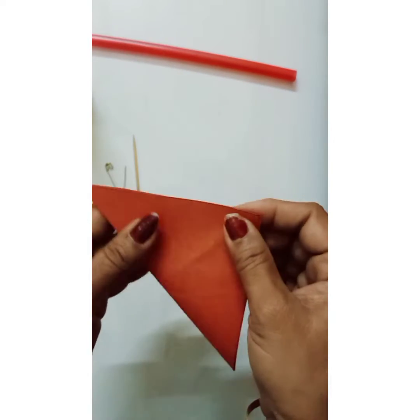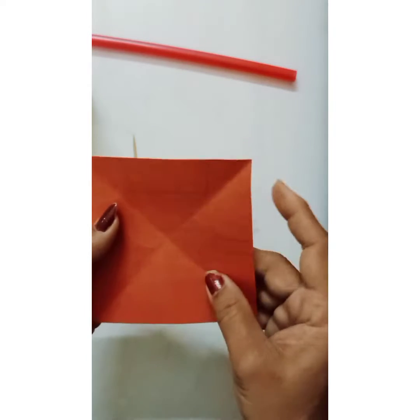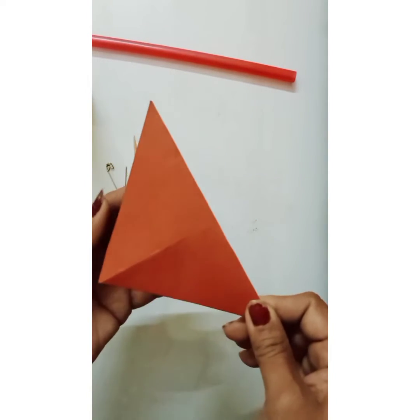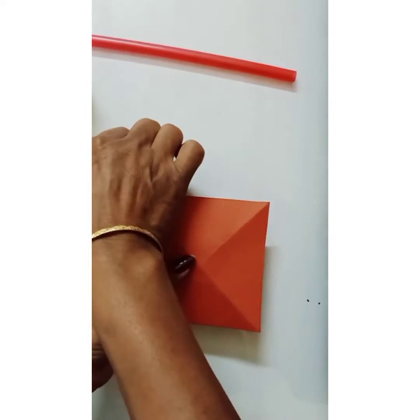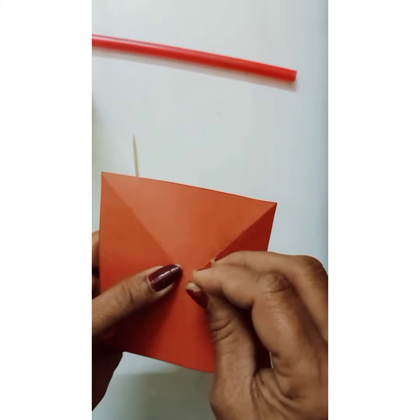First, take a square sheet of chart paper. Fold it into a triangle, then open it again. Fold it into a triangle on the other side, then open it again. Now you get the center of the paper.